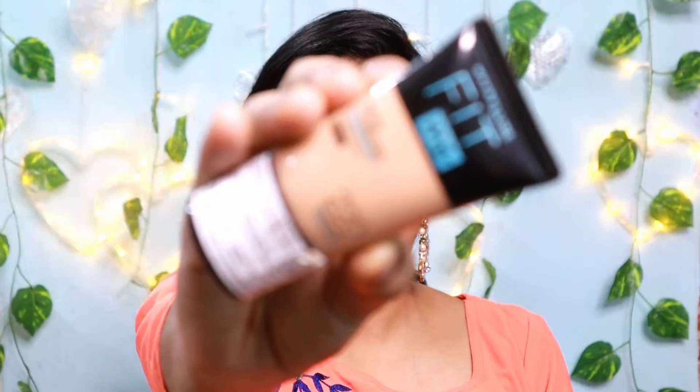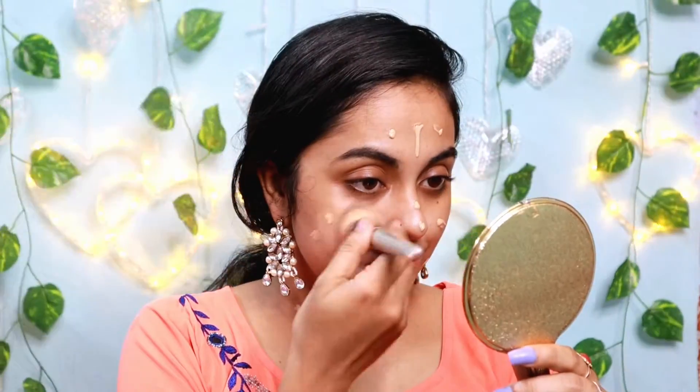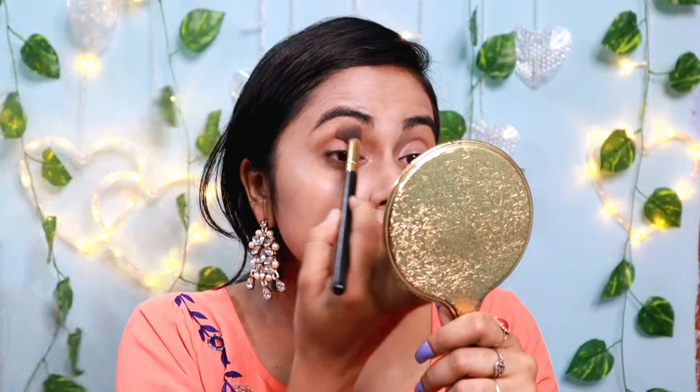I used a brow pen to define my eyebrows. I used my back brush for my eyebrows and my smile. I used it on my face for a contour shade.